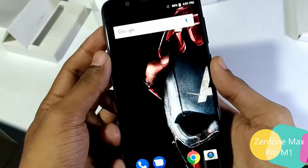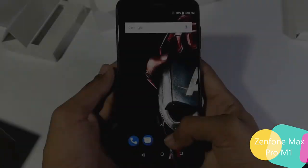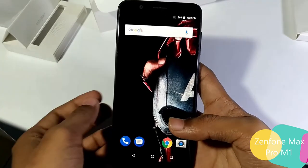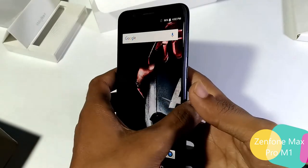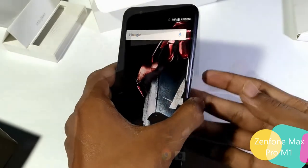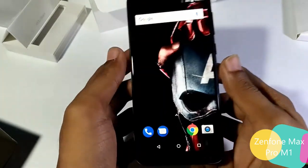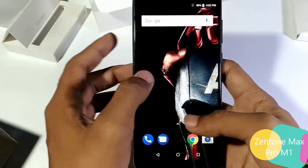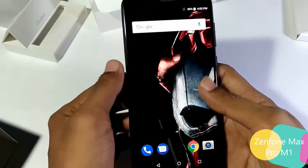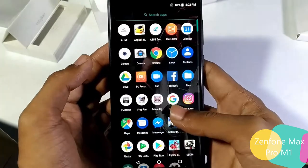You can use two micro SIM cards and one dedicated micro SD card here. Now this is the first smartphone from Asus running on stock Android. Many users are confused about whether this phone belongs to the Android One family or not — and the answer is no. The Android OS is built on AOSP, the Android Open Source Project. So it is a custom build from Asus, but it's still running on Android 8.1 Oreo.